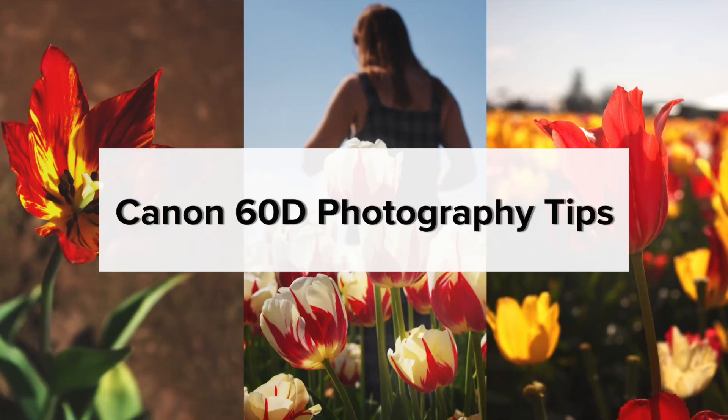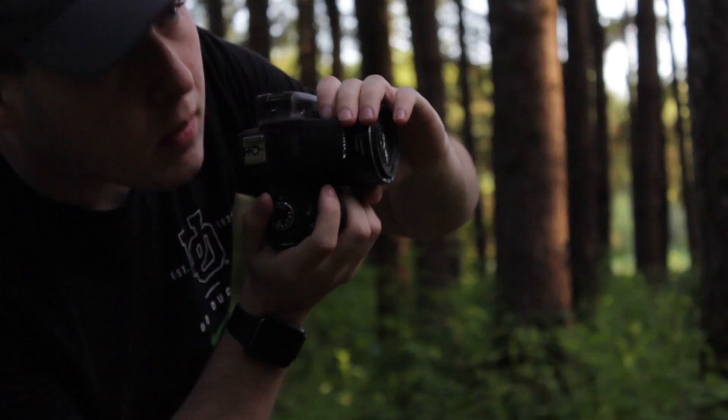Today I'm going to show you seven different things you can do to start taking better photos with your Canon 60D. So all the tips in this video I personally use myself. Over the last two years or so, these are the things I've learned to improve my photos with the Canon 60D.